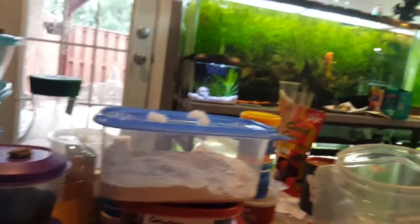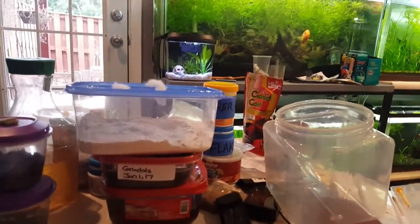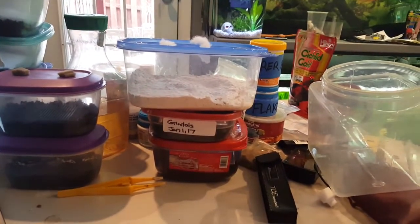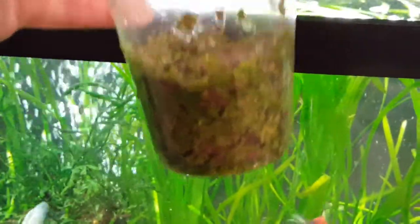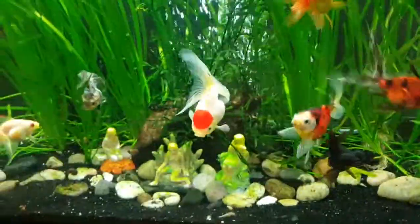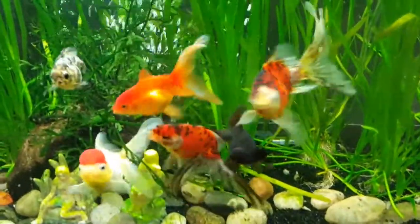Now I'm going to do some water changes and maybe take some pictures and show you how I photograph my fish weekly. Duckweed for the goldfish - I'd say this is about a cup, maybe a little less. We'll see how long it takes these guys to go through that. They're excited, they like duckweed.